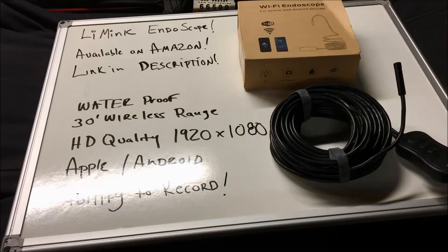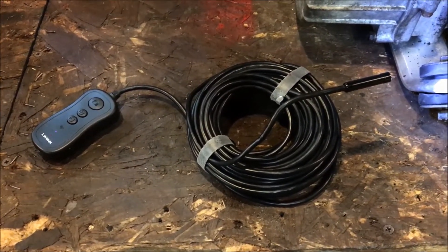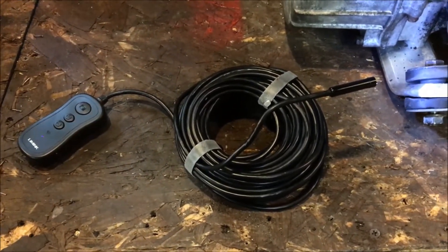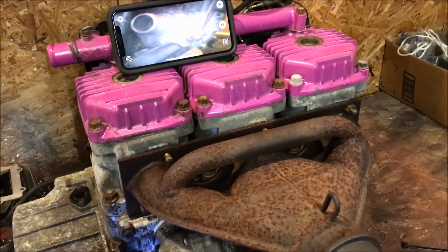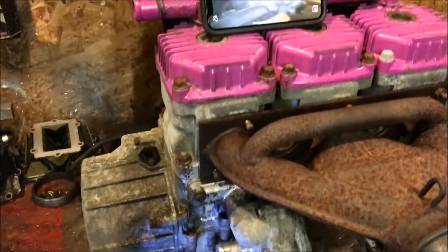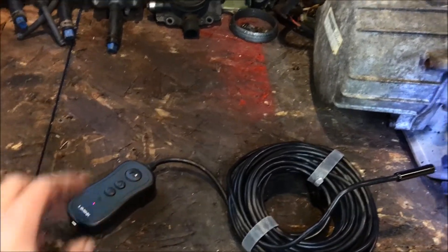With that said, let's go ahead and bring this over to the bench, review it, and show you it in action. Here's the device — it's a very handy tool. If you're going to buy a sled, a quad, or whatever, you can use this thing and within five minutes know where you stand as far as the engine top end — look at the condition of the cylinders, pistons, and everything else before making any big commitments.